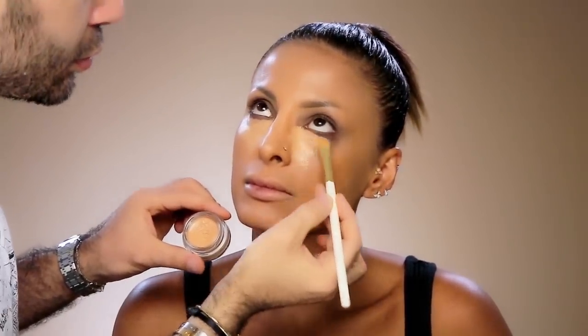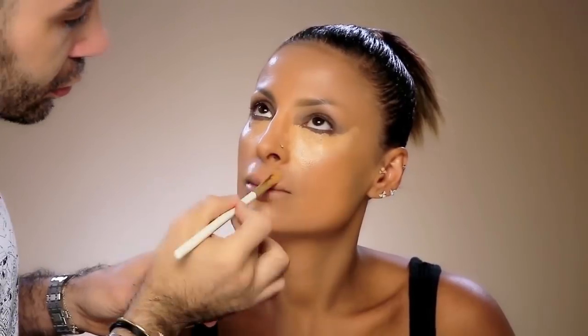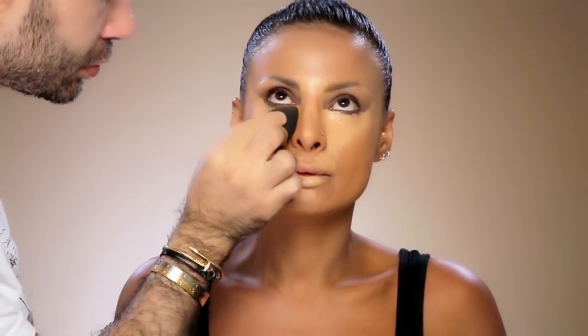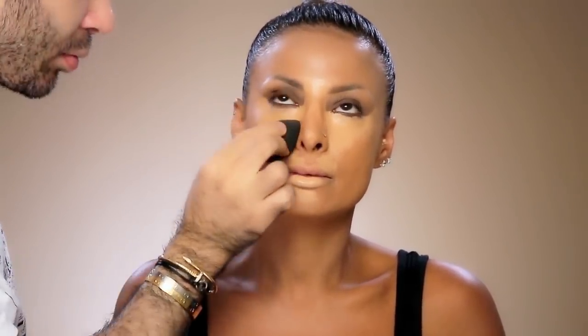It's an orange undertone concealer, and it's extremely important to know that it's a full coverage concealer. I never use color correctors, so I created the color correction inside the pigment of this concealer. This orange undertone concealer will directly camouflage, correct, and highlight your under eye area. I also added a little bit on her chin and forehead. Using a dry beauty blender — extremely important to have it dry — I tap to blend the concealer into her skin.